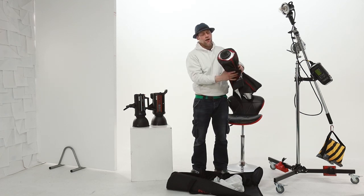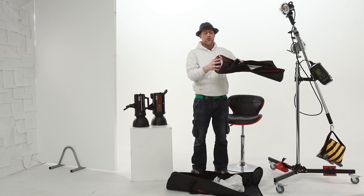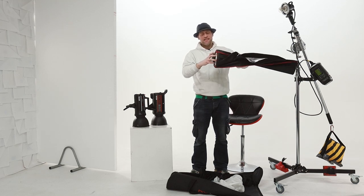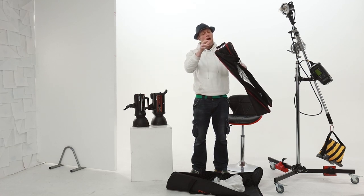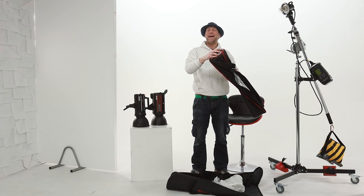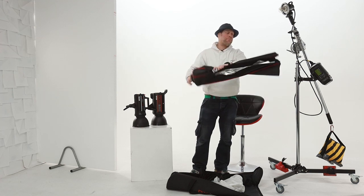The softbox itself comes supplied with your traditional speed ring. This section here allows it to be interchanged with any speed ring from the market, and this then obviously allows you to fit the light to any other brand.